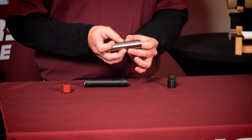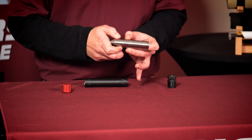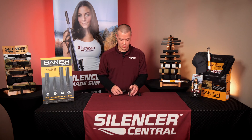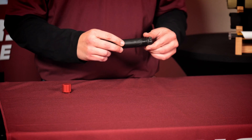You just want to spin those baffles around and get the indexing lines in the vicinity of each other. It will work if you don't do this, but it will be in its quietest configuration if you do. Make sure that short bucket goes onto the end cap side of the suppressor — just drop it on like so, and reassemble.